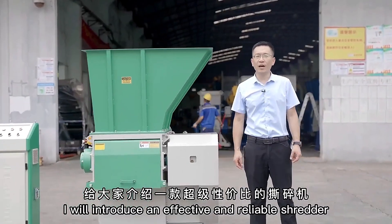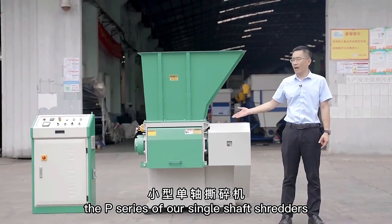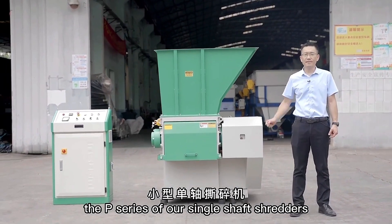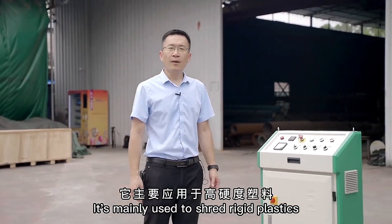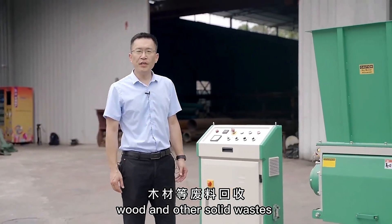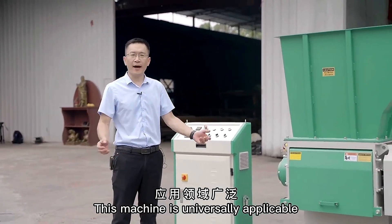Today I will introduce an effective and reliable shredder, the P series of our single shaft shredders. It's mainly used to shred rigid plastics, wood and other solid wastes. This machine is universally applicable.